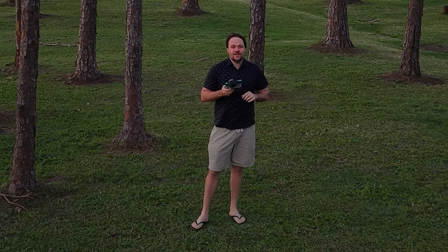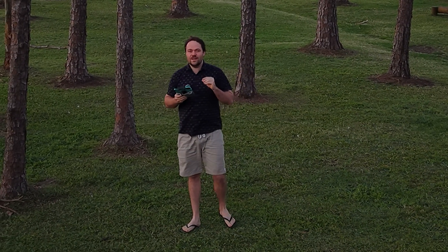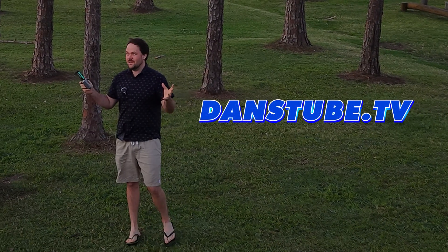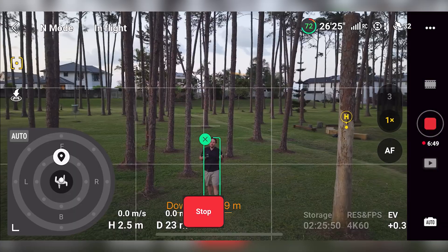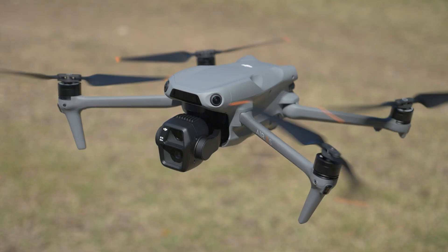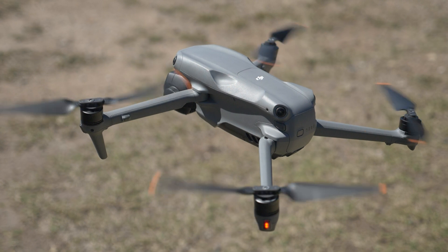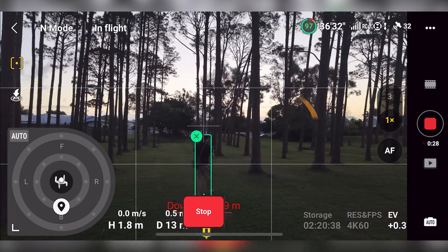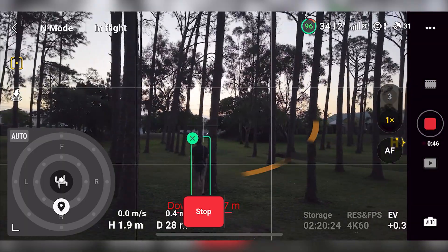We're testing out the DJI Air 3S and specifically we're seeing how well it can perform in a low light situation like this. I'm getting it to track me around this area. I've got an active track 360. I've been playing around in the auto mode as well as just using it with tracking from behind to make sure that the LiDAR sensor is facing towards the obstacles. The idea is that regardless of how low light the situation is, the drone should still be able to handle any situation. Really interested to see how this goes.